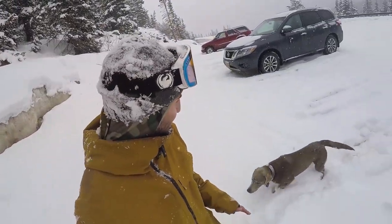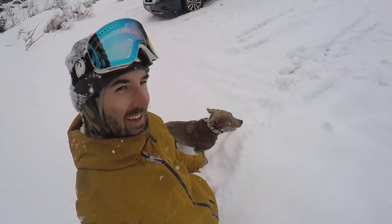That was so much better than expected — the standard has been set for splitboarding. Definitely going to be doing a lot more of this this spring, especially if the snow keeps up like this.